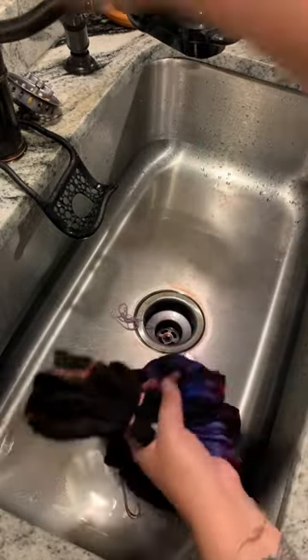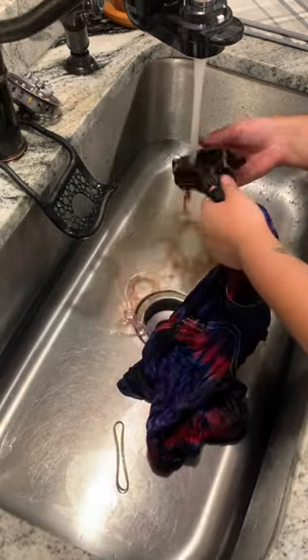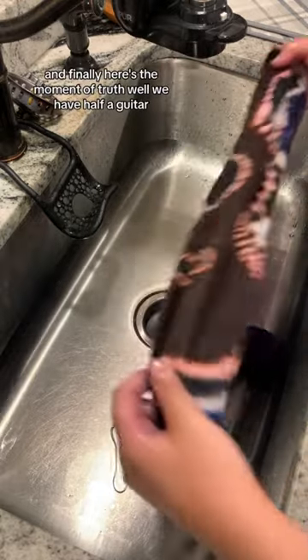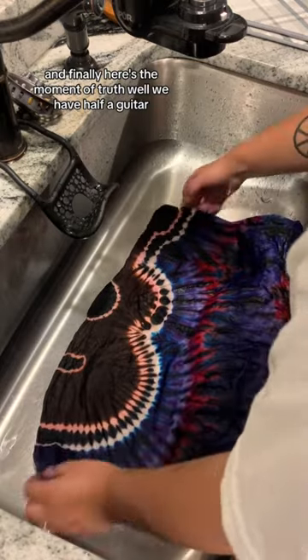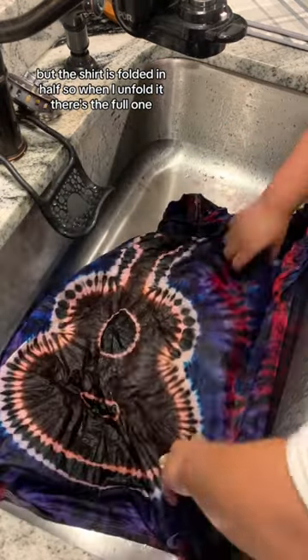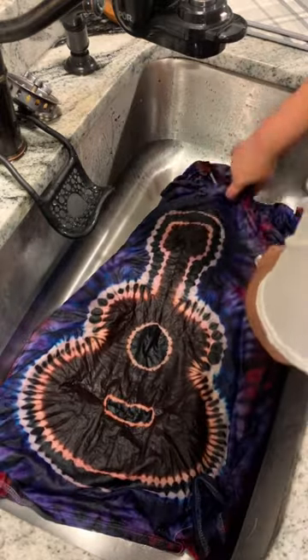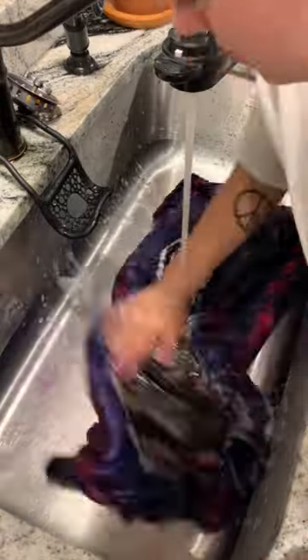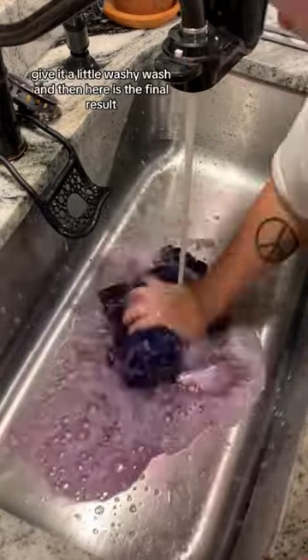Here's the moment of truth. We have half a guitar, but the shirt is folded in half, so when I unfold it — there's the full one! Give it a little wash, and here is the final result.